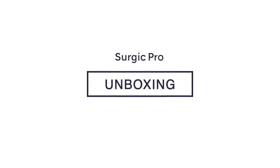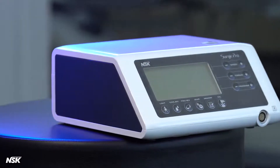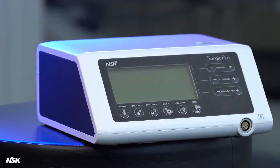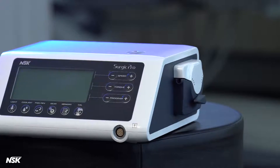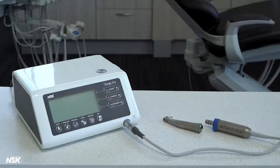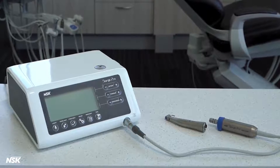NSK Surgic Pro is a surgical micromotor for implant and oral surgeries and comes in two models: optic with LED light, and non-optic that does not have light. In this video, we'll explain the contents of the original packaging.